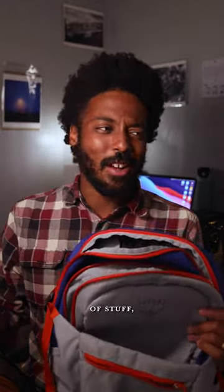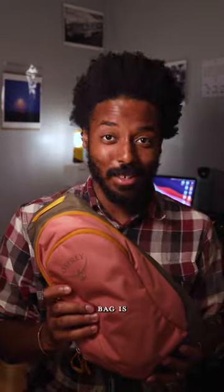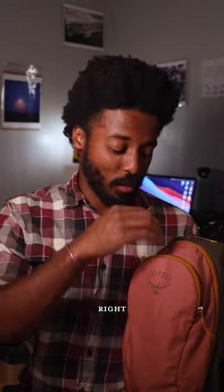I always think I'm gonna pack a whole bunch of stuff, but I don't. This bag is where it's at. The Daylight Sling is just the right size to carry around a couple of rolls of film, a little tripod for making content, and of course a camera. In one of the previous videos I was talking about carrying around a notebook and snacks — none of that. I'm only carrying around a camera and film.